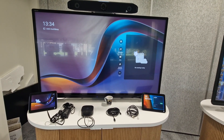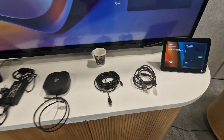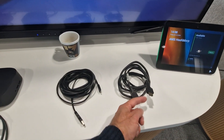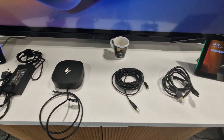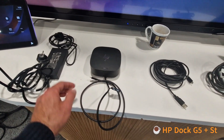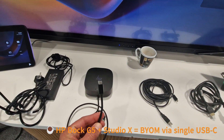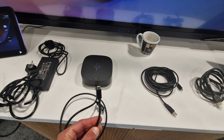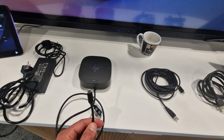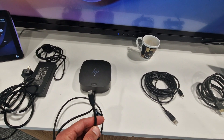Previously with BYOD we used a USB-A cable and an HDMI cable at the table. What I want to do today is show you the USB-C hub, combining the HDMI and USB into one USB-C cable, which can also supply power and networking to the laptop.